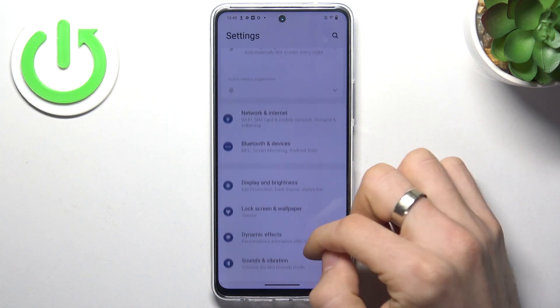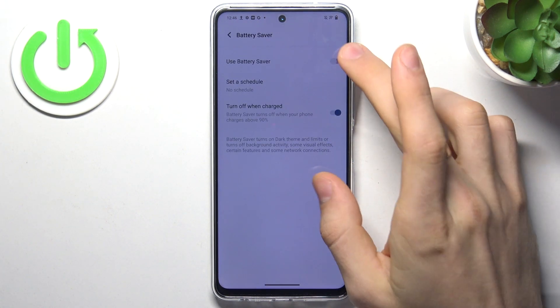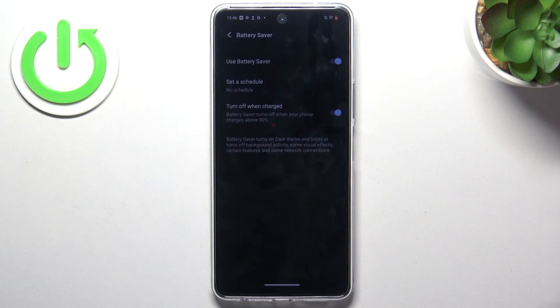Scroll down and find battery here, then enable battery saver mode. Dark mode is not very useful here since this device has an LCD screen, not OLED, so dark mode is just for marketing here. But in battery saver mode your device will use less RAM and less processor performance, and in this way it will make your device's battery last longer.